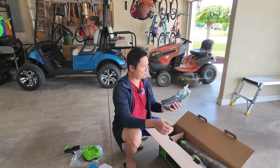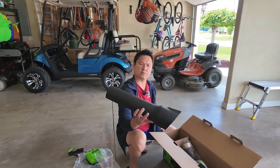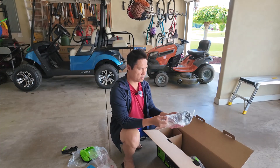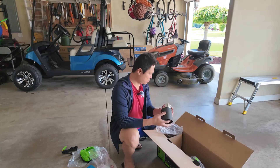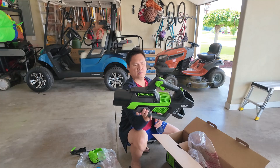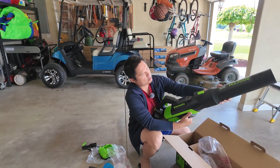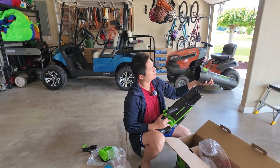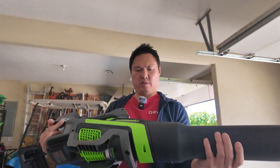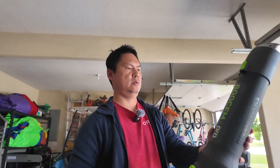It comes with a shoulder strap - you pull it over your shoulder if it's too heavy for you. The funnel is 800 CFM max power. You've got a chrome tip and then the blower body itself. Without the battery it's not too bad - it's not too light either. This thing looks like a Nerf gun, it's awesome! Assembly looks pretty simple - it all snaps on.